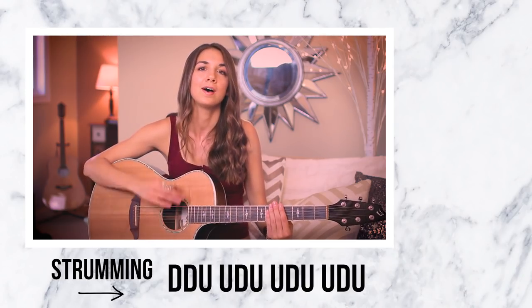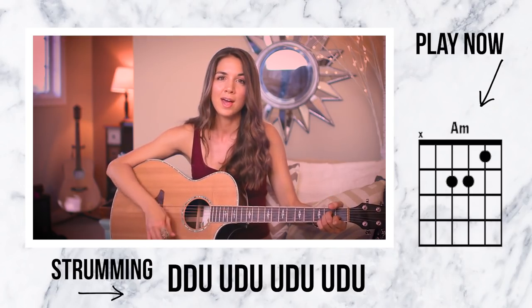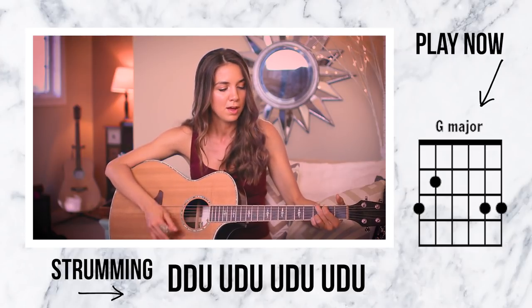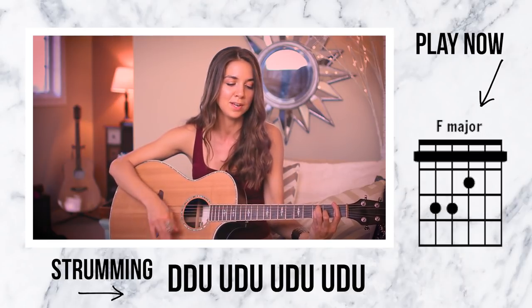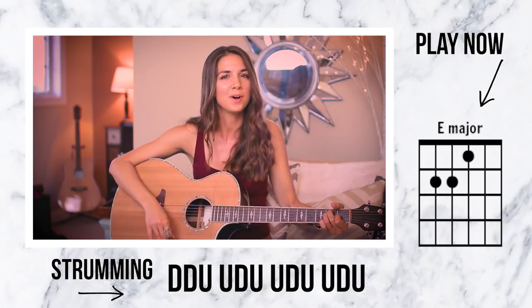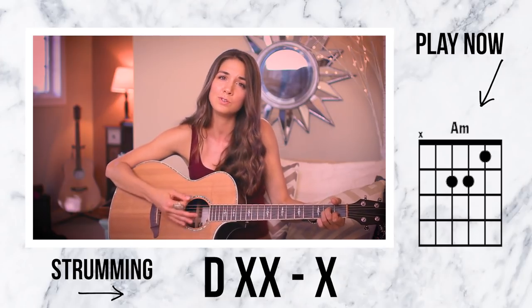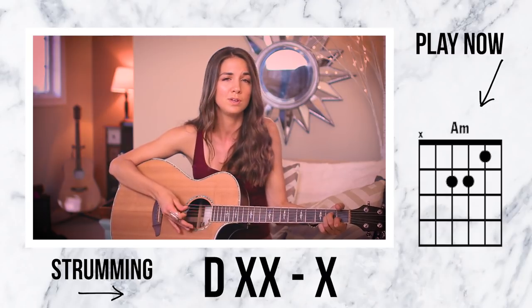So I'll break that down a little bit slower: down, down, up, up, down, up, up, down, up, up, down, up. Now I'm going to add the lyrics in with that: 'But I got smarter, I got harder in the nick of time. I've got a list of names and yours is in red on the line. I check it once, then I check it twice. Look what you made me do.' That's how the pre-chorus collides right into the chorus.